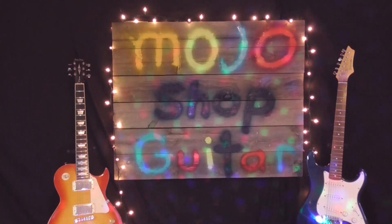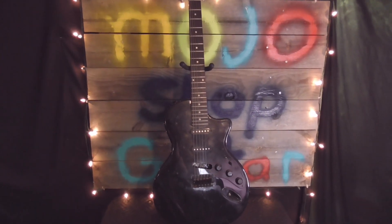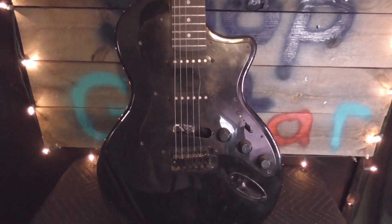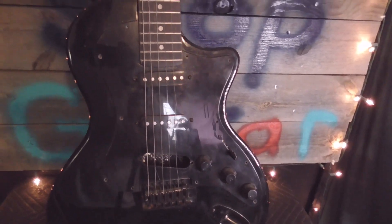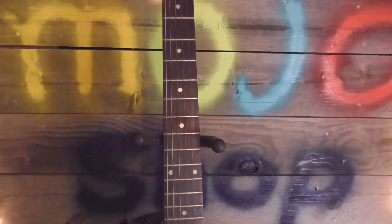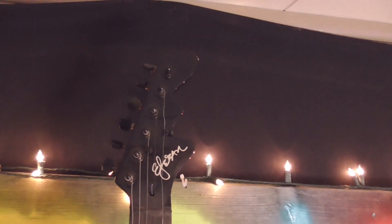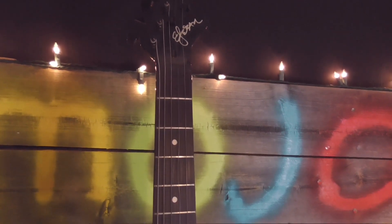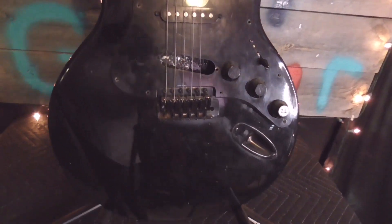Welcome back to the channel. This is the next guitar we're going to do on Mojo Shop Guitar. It's all black, all stealthy - missing a single-coil pickup. This is one of those $40 Facebook finds. I liked it because it has a nice straight neck on it. It's an Esteban with a funny-looking E headstock, but I don't care - it's going to be a player when we get done, it's going to be a contender, it's going to have some mojo.